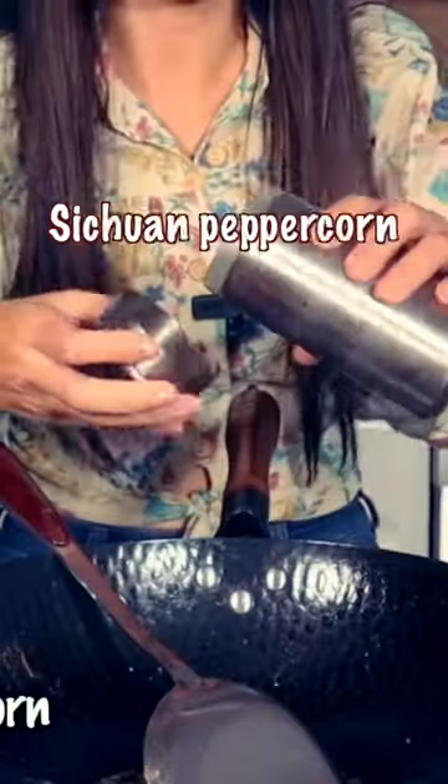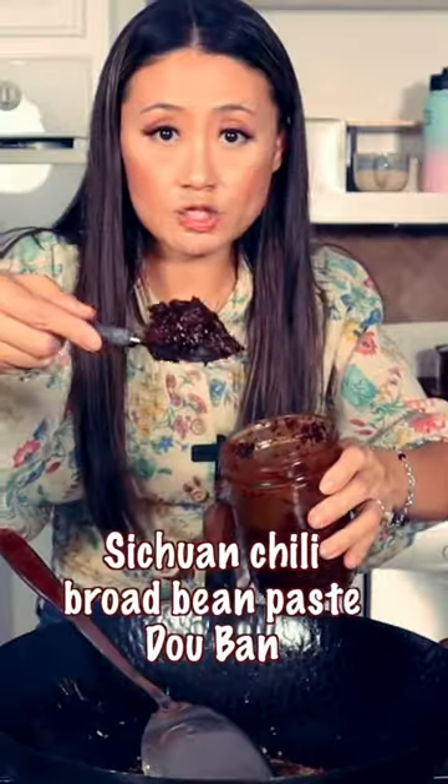Add ginger, garlic, Sichuan peppercorn — roast the peppercorn. Then Sichuan chili bean paste. Once you get that fragrance, add hot water.